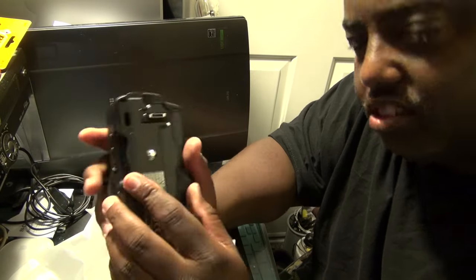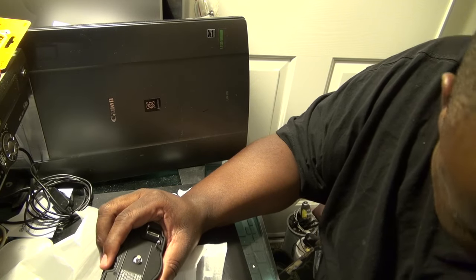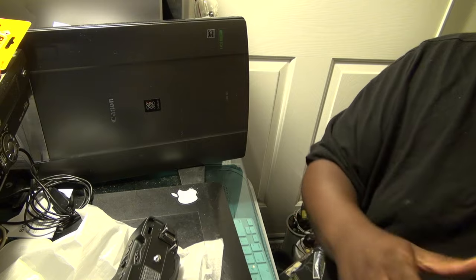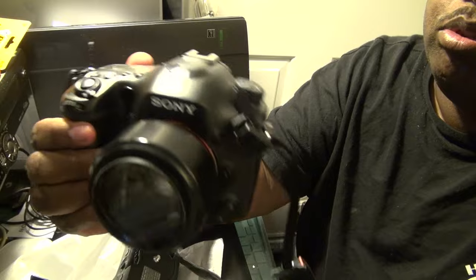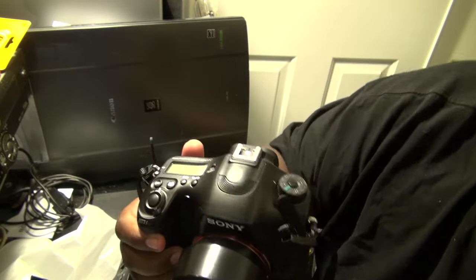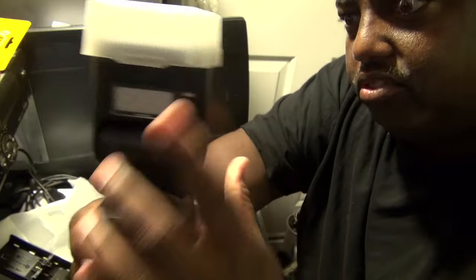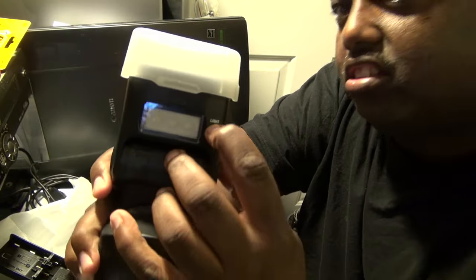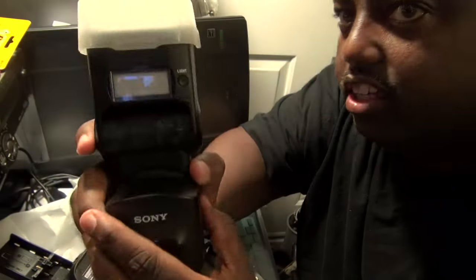I have my A99 here with the 50 millimeter 1.4. And this is the flash unit with the — the 60 — with the video light.